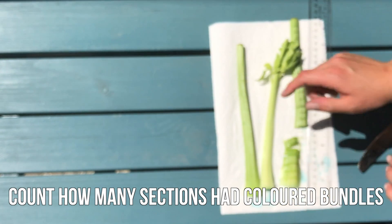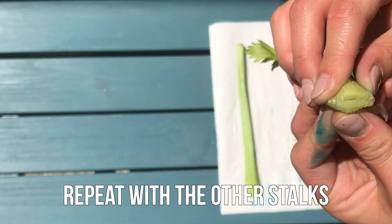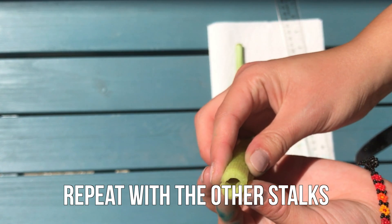This means that it traveled 6 cm in 15 minutes. Repeat this with the other celery stalks. Here you can see that the water only traveled 4 cm up this celery stalk in the 15-minute time.